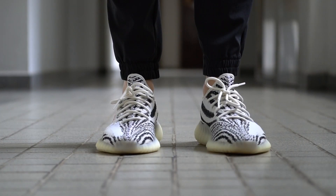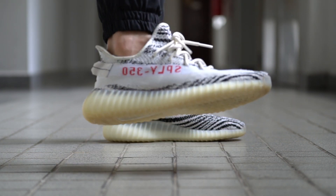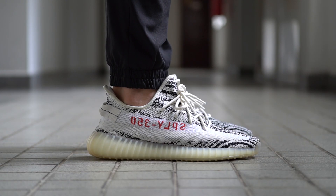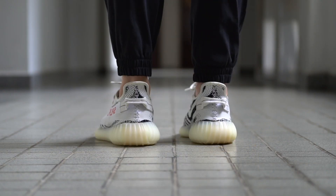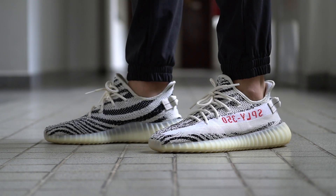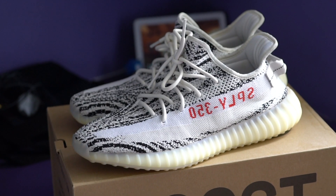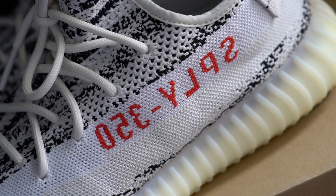All right, with all of that out of the way, let's take a look at the Adidas Yeezy Boost 350 V2 in the Zebra colorway on feet. All in all, the Zebra colorway is my favorite silhouette so far from the line. I just think this is a really clean looking sneaker that you can pretty much wear with anything, mostly because no matter what you wear, the shoes will still always pop.